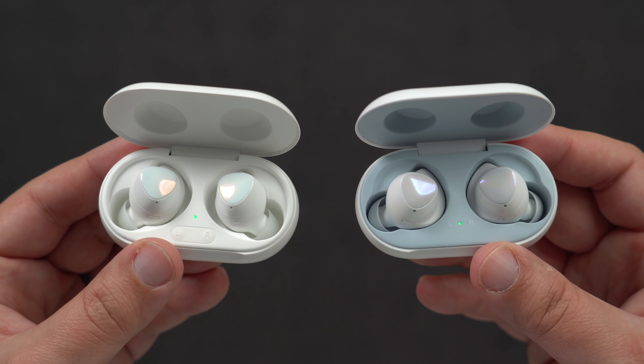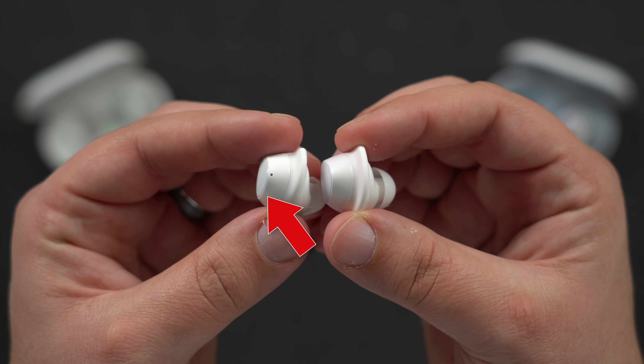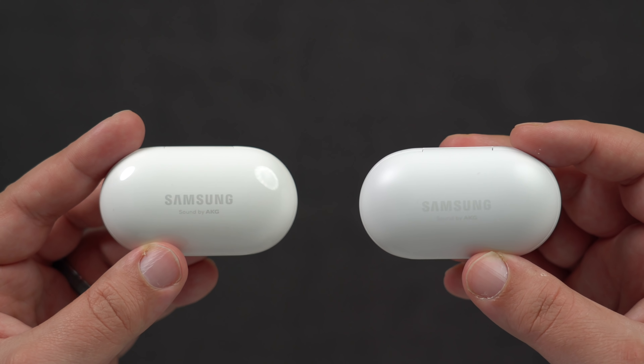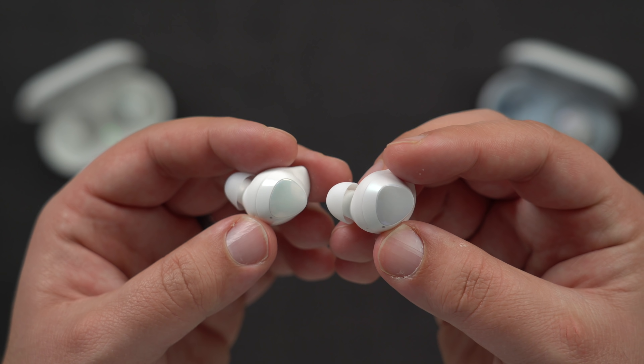In terms of design, it looks as if literally nothing has changed from last year's model, and that's kind of true. Samsung did add an extra microphone to the Galaxy Buds Plus, and the charging case has gone from a matte finish to a new glossy look, but fit, size, and comfort has pretty much stayed the same.